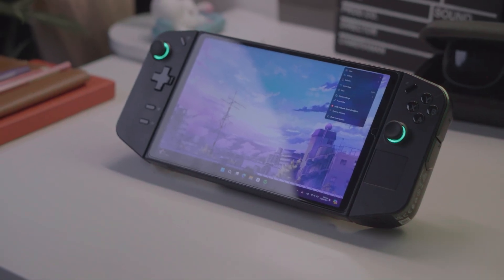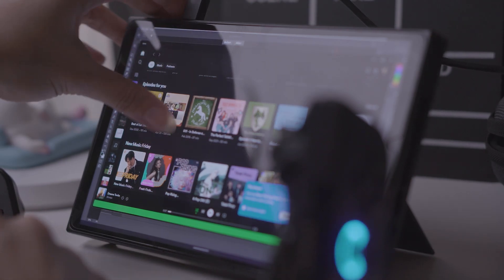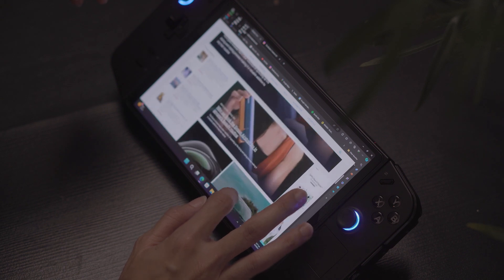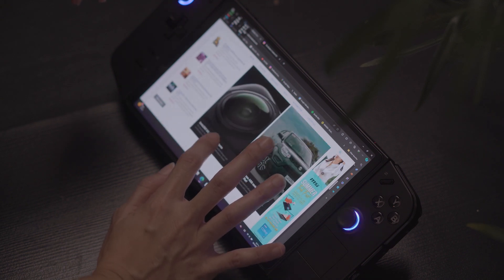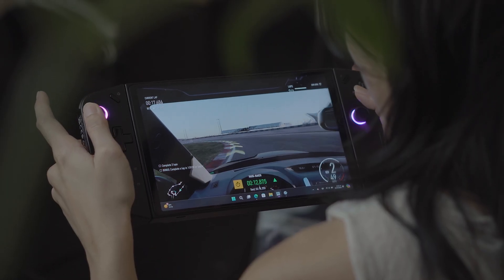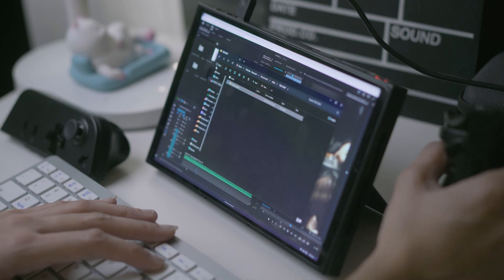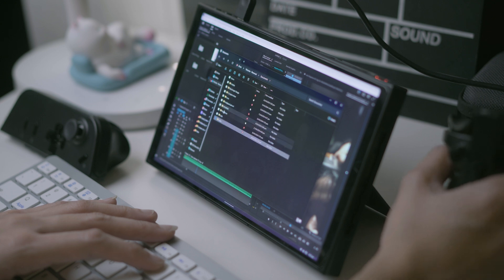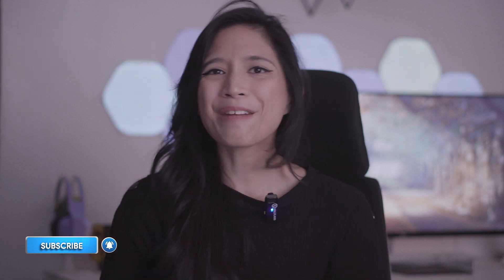For simpler productivity tasks, the Legion GO knocks it out of the park. Whether it's scheduling social media posts, answering emails, or managing a website, I could do it all quite comfortably and without compromise. But while it is powerful overall, it's still hard for me to recommend as a laptop replacement, because it really isn't one. In the realm of video editing, photo editing, or content creation in general, it does serve a very niche audience — and interestingly, I think I'm part of it.